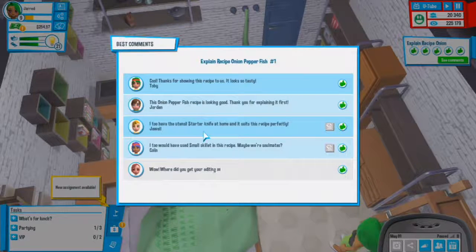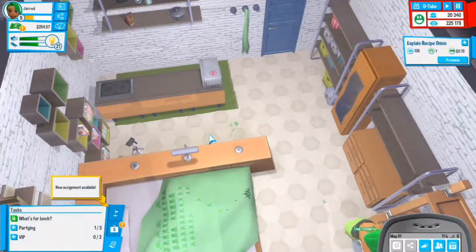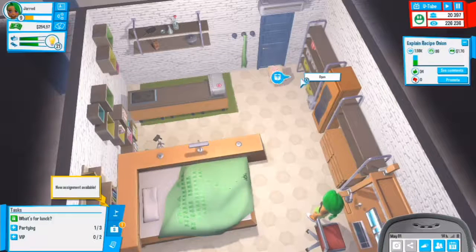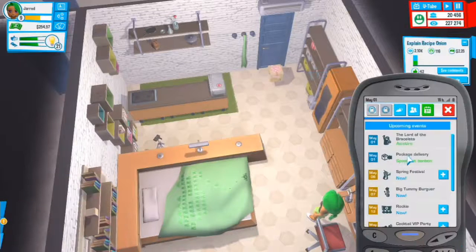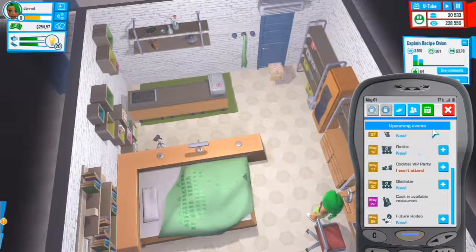Cool, thanks for showing this. I too have used the small skillet in this recipe. Let's extend that. Our rent has been paid. Let's complete this task - 45,000 experience. Big Tummy Burger is on the 7th of May - we have six days until that.